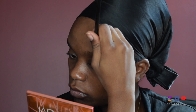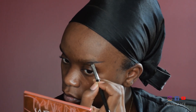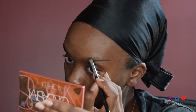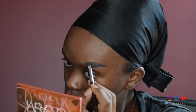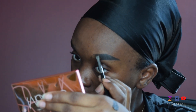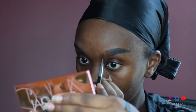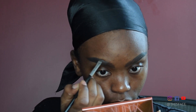Now I'm going to be moving on to drawing them on. I'm using Anastasia Dip Brow in Dark Brown. And I'm going to start with a straight line starting from underneath, thinning that out towards the end and making a tail. Once that's completed, I go up top and connect the two lines, then fill that part in. Next, I'm going to be taking the brush and doing some hair-like strokes for the front part of my brow. I like a more sparse look towards the front and a filled out look towards the back.